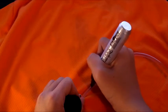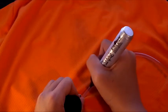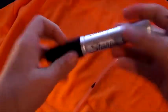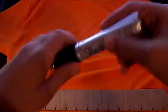First, you're going to want to make a mark on the tube. Now, make marks approximately 1 inch using a ruler.